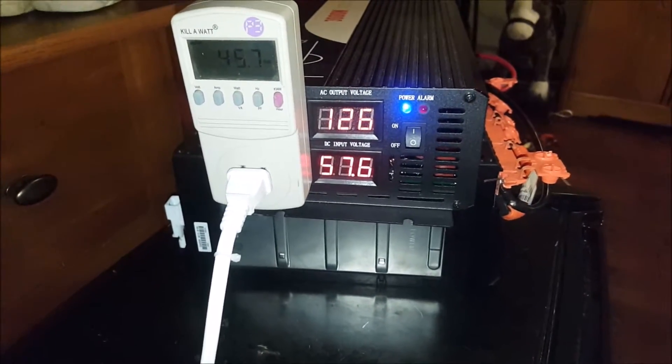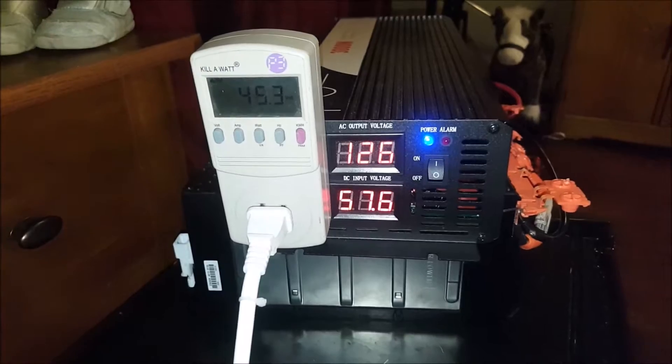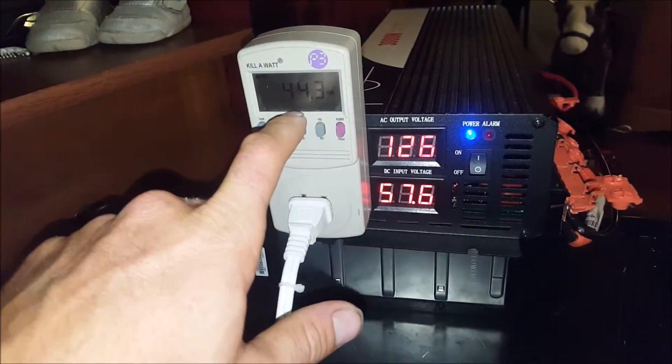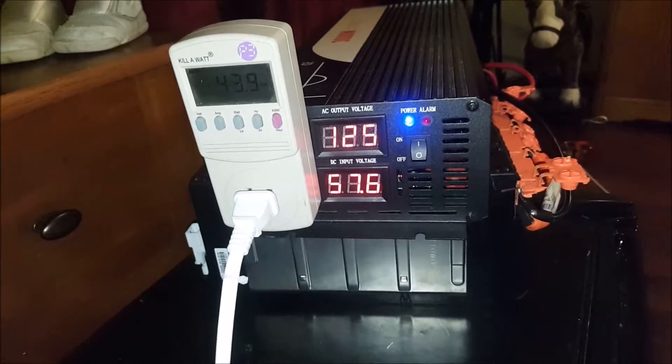After about 40 to 45 minutes of running the laptop, it was pulling 134 watts and we were down to 57.26 volts.